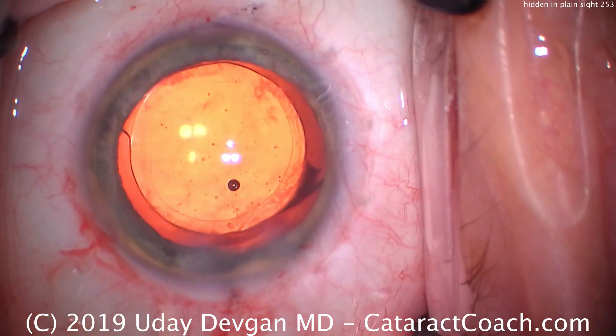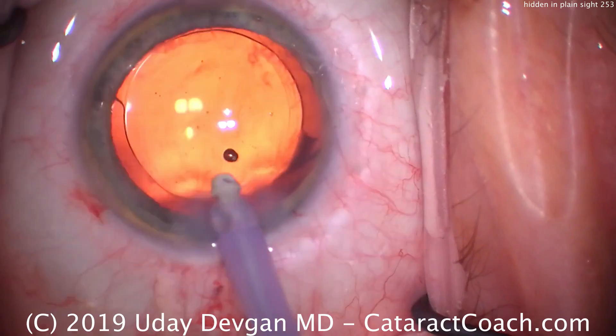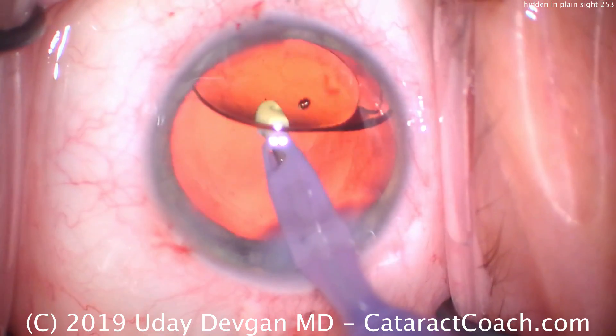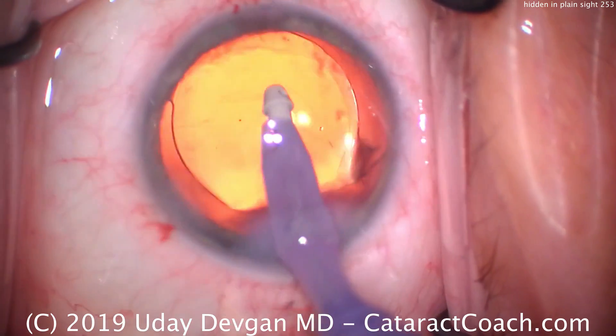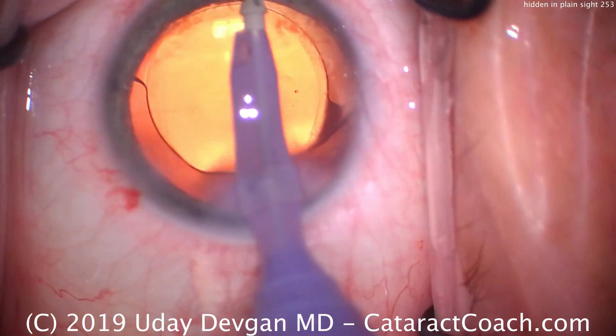Let's take out the viscoelastic. We'll go towards the end here, get the eye probe on our high-flow viscoelastic removal setting. Lift up the lens, go underneath the lens, remove the viscoelastic from the capsular bag, and from the anterior chamber as well. Our lens looks nicely centered up.